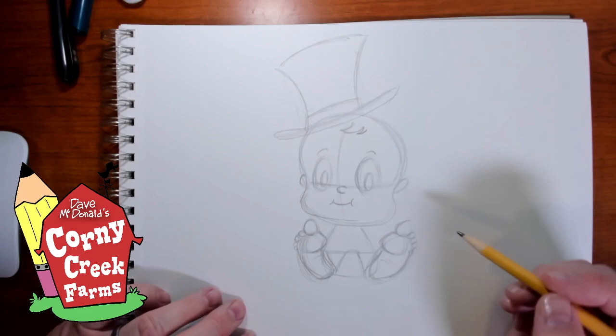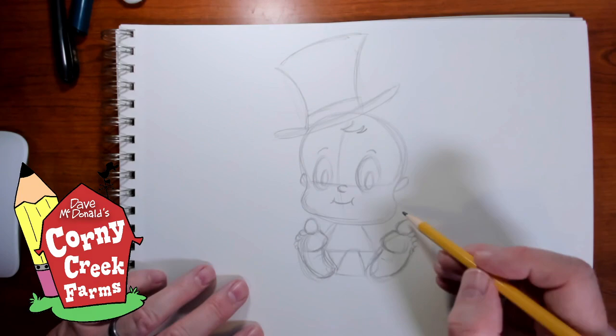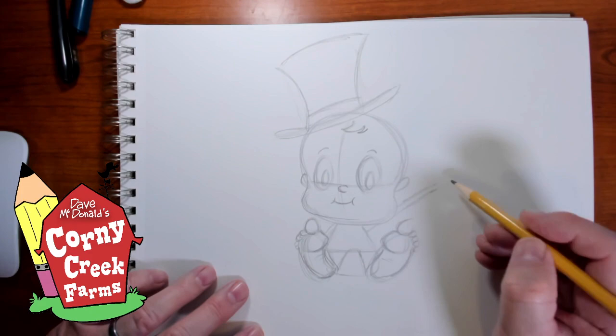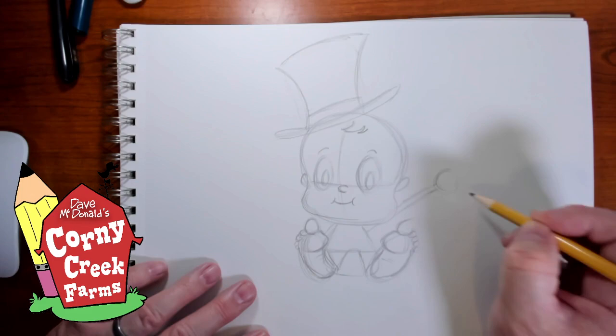The arms — one arm can be just resting off to the side, but the other arm I'm going to exaggerate. A baby would not have arms this long, but in cartooning we can exaggerate things. So a real long arm sticking way out — that's holding a balloon.